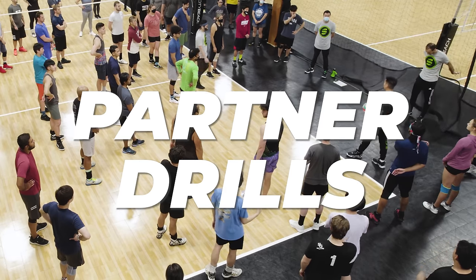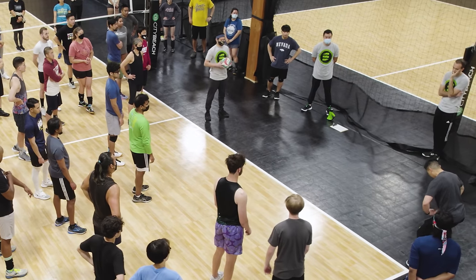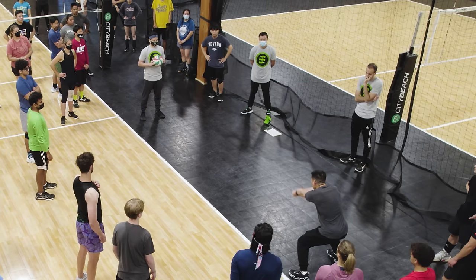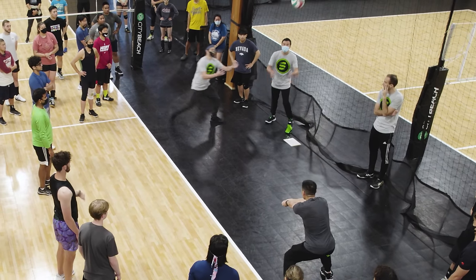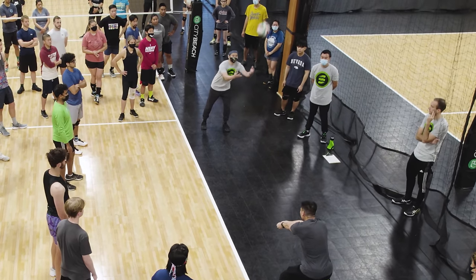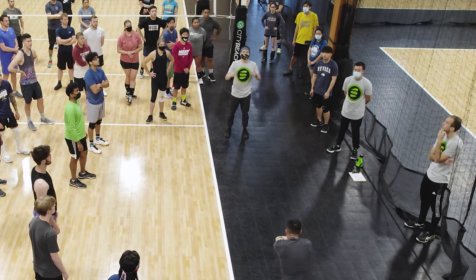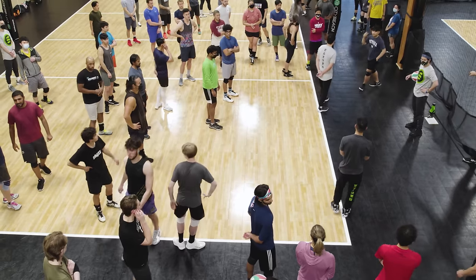We're going to get into a partner drill you can do without a net. Your partner is going to chest pass, aiming at your waist. You're going to shoot at your knees, try to contact the ball in the sweet spot at your waist, and finish at your chest. If done correctly, the ball should go right on top of your partner. Let's partner up and spread out.